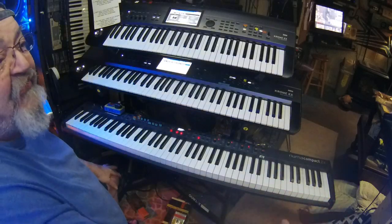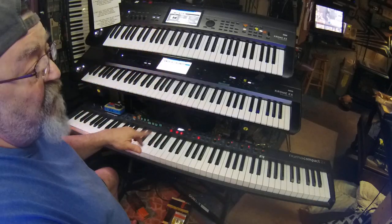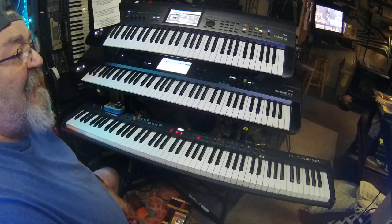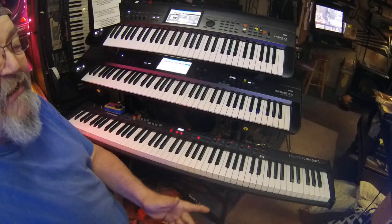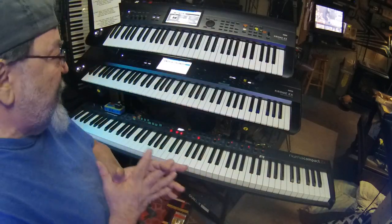I run a Gaia synthesizer, which I'm now bringing out with me live. So I use four keyboards. Just having that lead synth — I think it's a blast, I'm having a great time using it. It's a great lead synth, but it's also poly, so I can do some really crazy things.